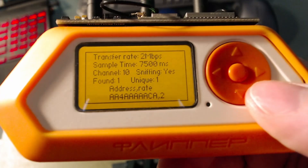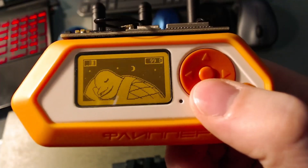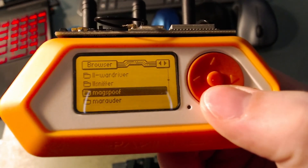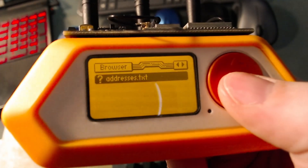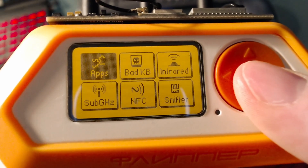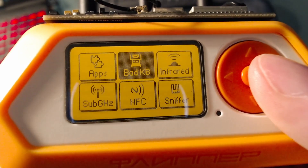When your Flipper finds the signal it'll save the address for the mouse to the addresses.txt file. This file can be found under apps data, under nrf24sniff addresses.txt. You won't need to do anything with that file — it's just there in case you want to delete it later if you want to run a new scan and remove your list of acquired wireless mice and keyboards.